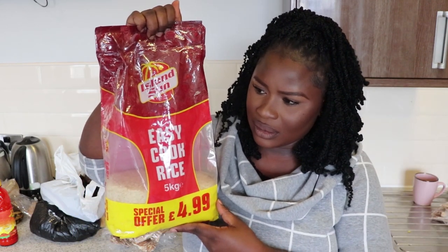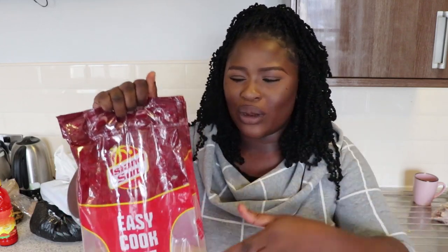Now I'm going to move to the things you should NOT bring. Number one — rice. Don't bring rice. This is the rice we eat here and I can say for sure it is good — it's not sticky, it's like normal rice in Nigeria. I think it's about four to five pounds. If you start converting to naira it's almost the same price, so why would you pay for extra luggage and buy expensive rice from Nigeria when you can just buy the rice here?